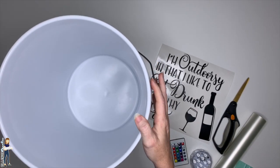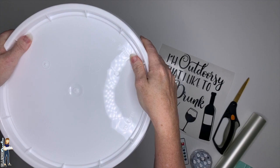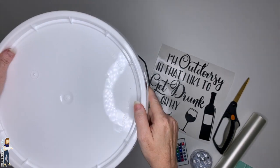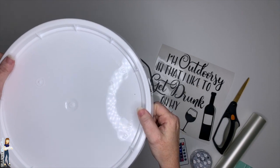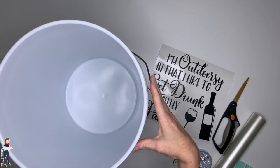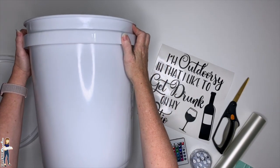Mine has a lid — be careful putting it on. If you snap it on all the way once the light's in there, you sometimes have to pull the seal to get back inside to change batteries. You can break that seal to get back in, just keep that in mind. You could also store things in the bucket, but that will take away from the light.